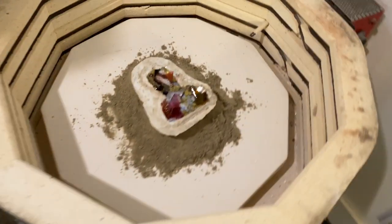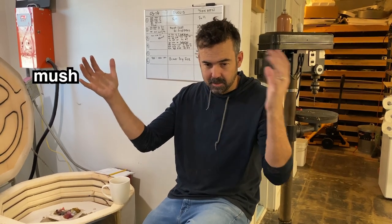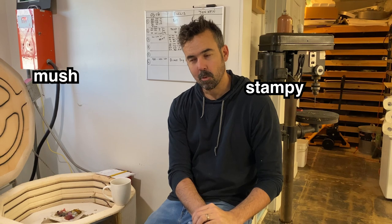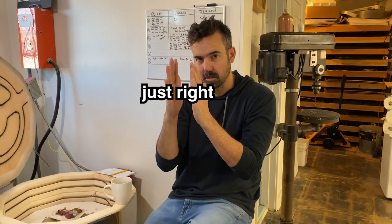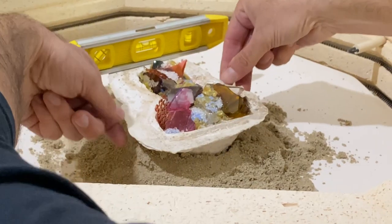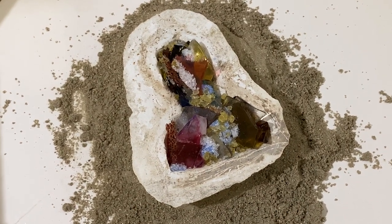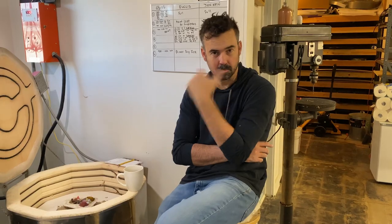There are two bad scenarios. One bad scenario would be that it turns to mush - casting gets so hot, flows so much, all the glass just evens itself out. Option two is it doesn't flow enough and everything is stampy and I can see all the fragments. What I'm hoping for is something right in the middle - flow, structure, and dynamic movement throughout the head. I am a little worried about it turning to mush. Let's fire it.